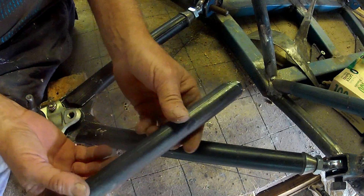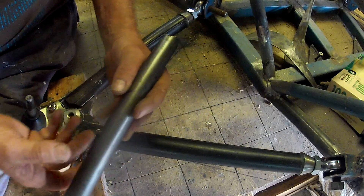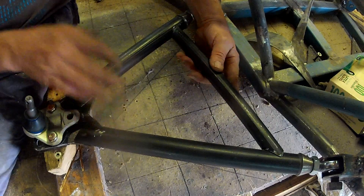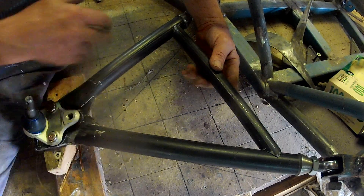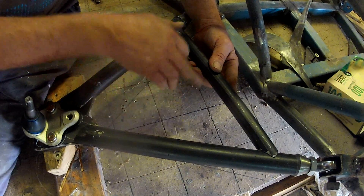Thankfully I've got a bit of tubing from the first wishbones that I fabricated but never welded up, when I had the hubs up the wrong way. At least I've got that bit that'll work in there. So that lower wishbone is now fabricated and ready to be tack welded.